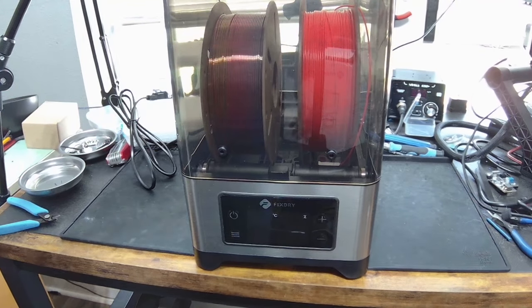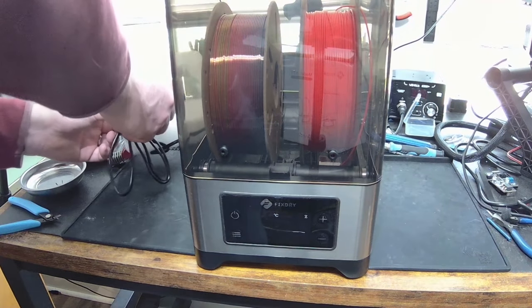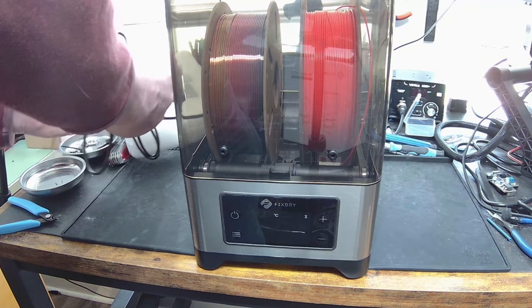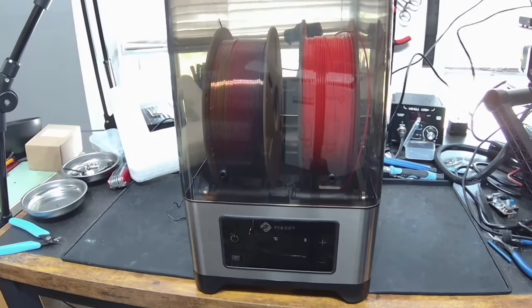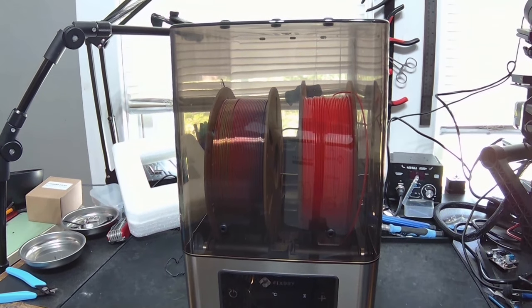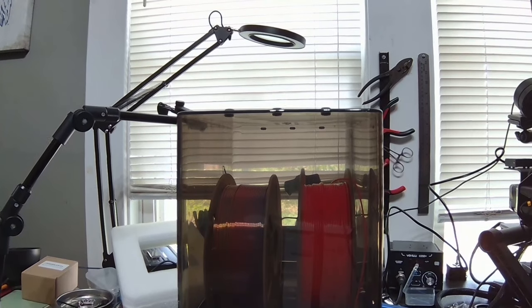Two rolls are fitting comfortably in there. Let's see if we can power this on — might help to plug it in. I apologize, I'm a little scatterbrained today. It's been a long week at work, but the whole reason I do 3D printing is to relax — it's a hobby I love.